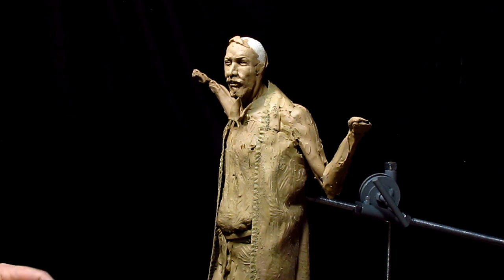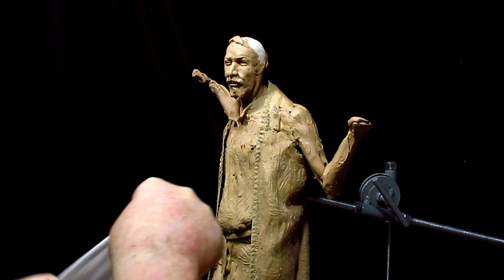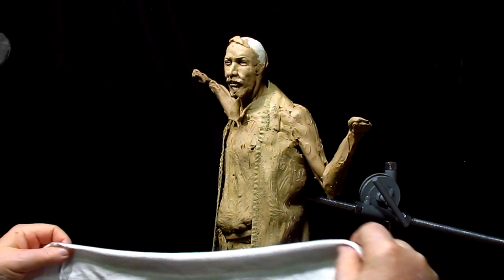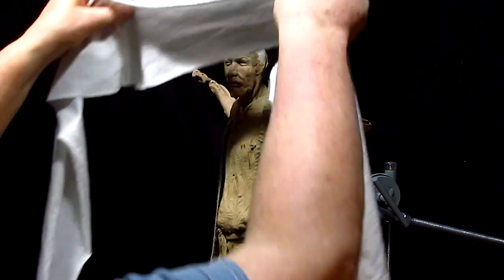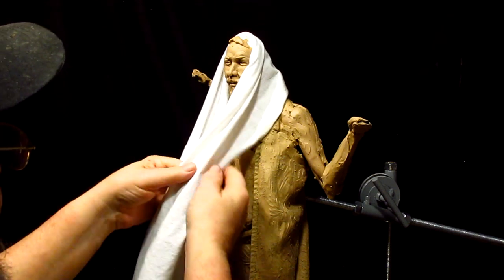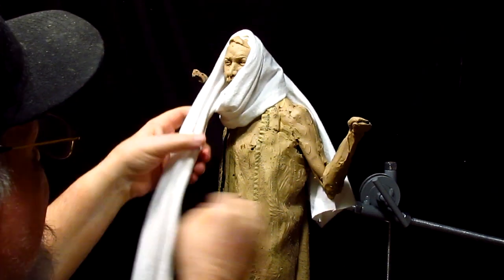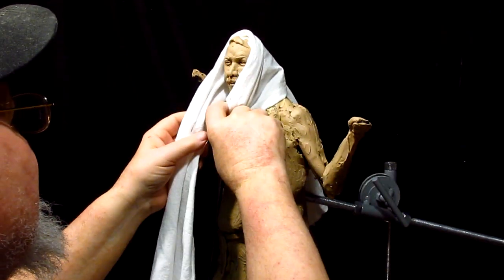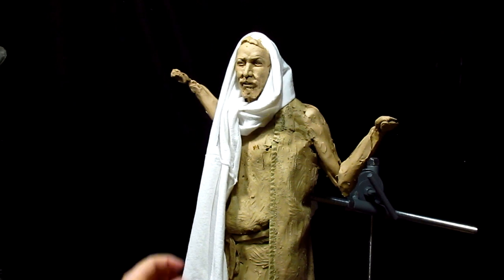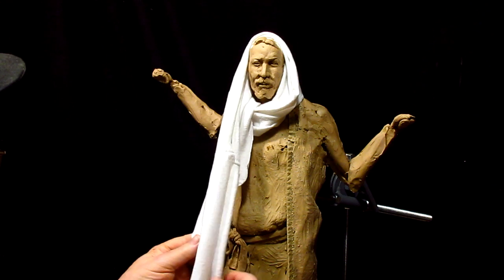Well, it is Christmas Day, and the weather outside is frightful — kind of. I got an old t-shirt and I'm going to try this first. I've got to throw that over his shoulder and have that hang down right there.